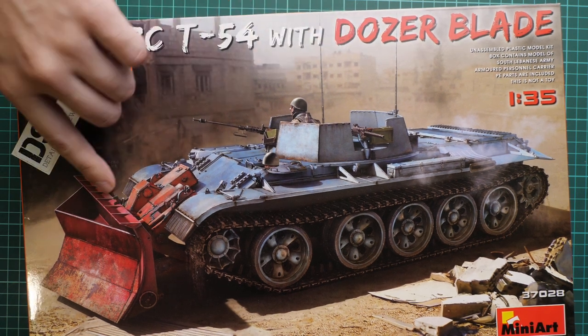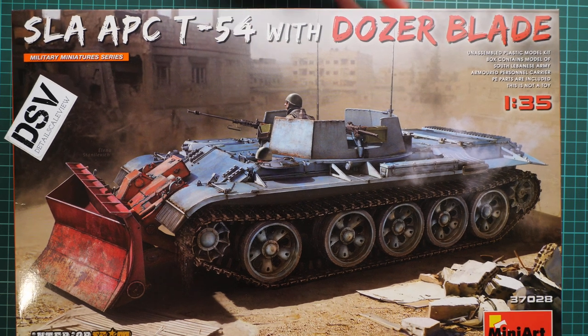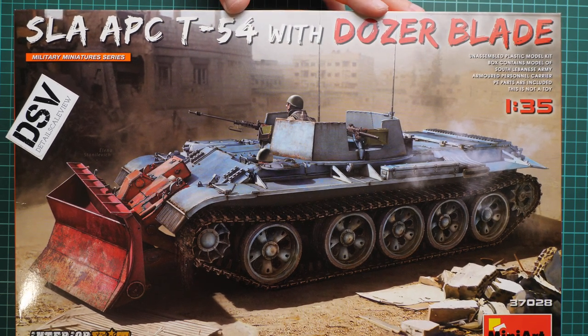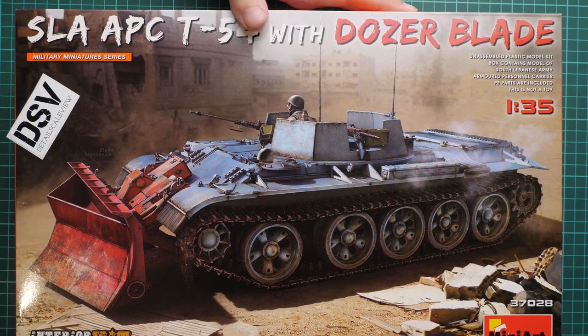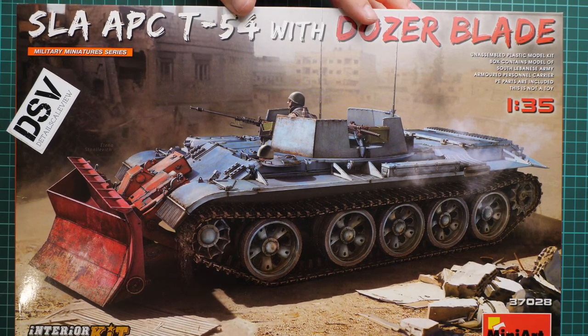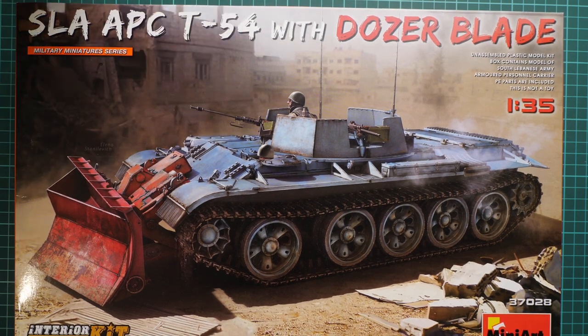Because this time we get a dozer blade, and you can see it in this bright red color on the box art. This is a commercial sample, so it means you will get exactly the same stuff as what you'll see in this video. We are going to open it and check what is actually supplied here, and why this version might be better than the previous release, or vice versa.